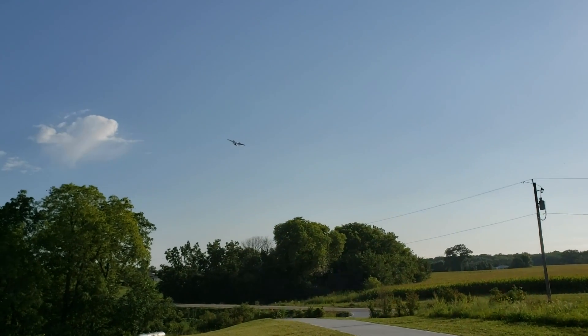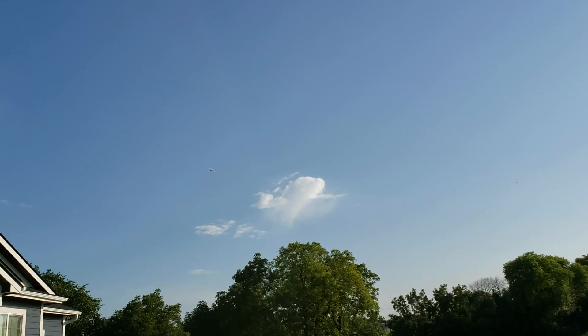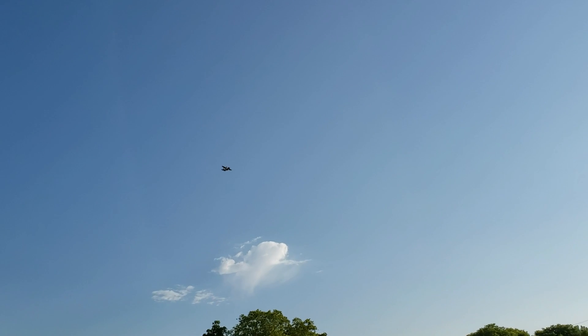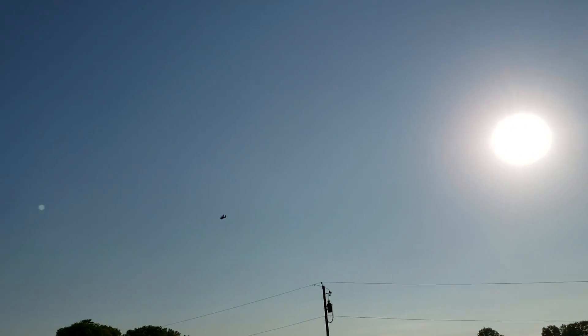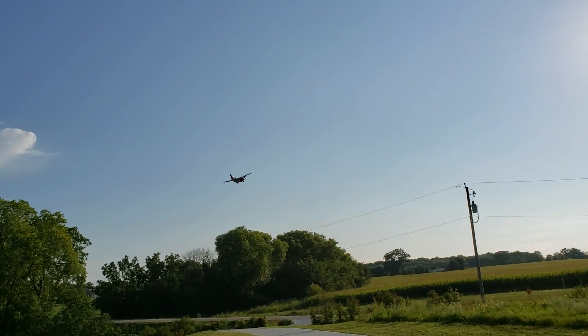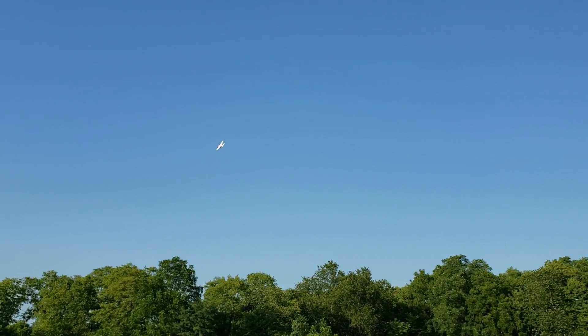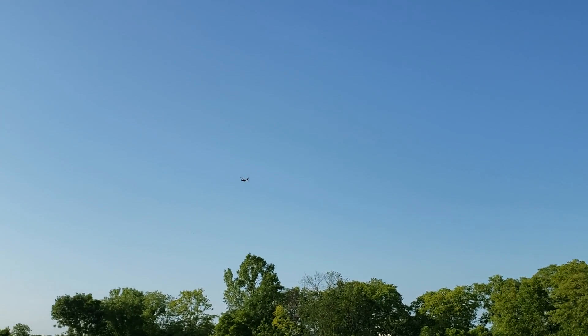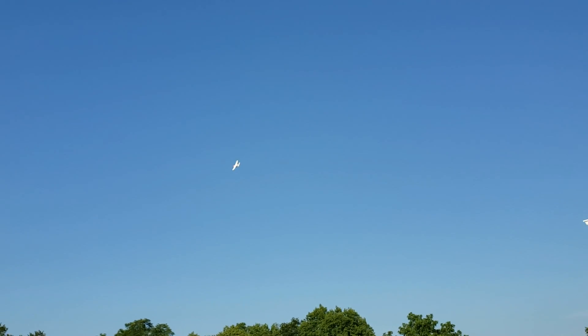Gets up and out — no problem. The thing's got power. It's wanting to roll really bad. Not used to having roll issues on a Horizon product. Look at that — and yaw issues on trim. This is on 3S, folks. The rudder is way out of alignment. It feels very loose.